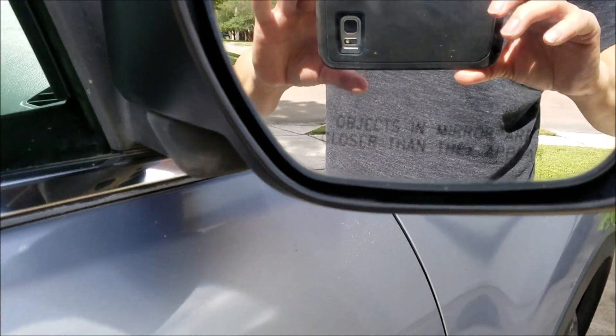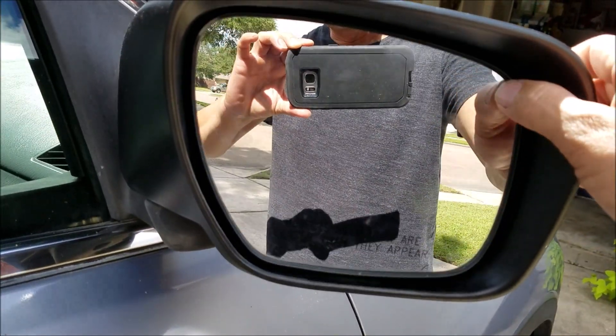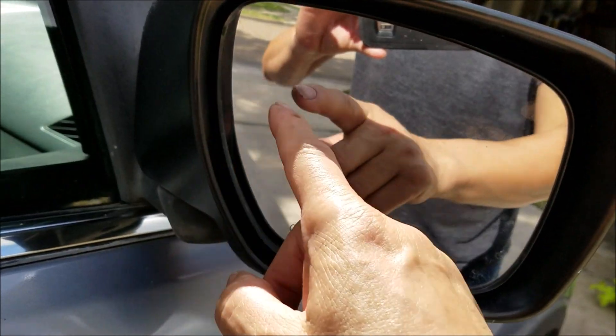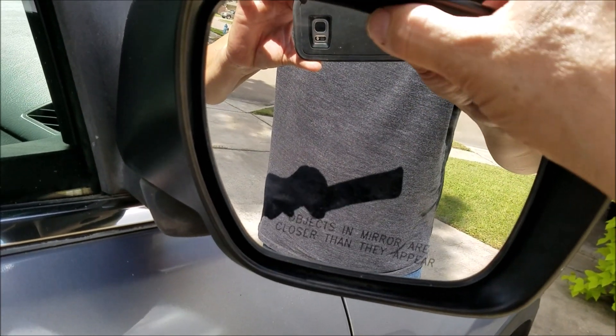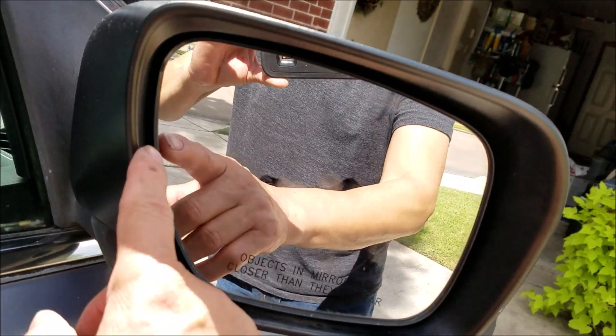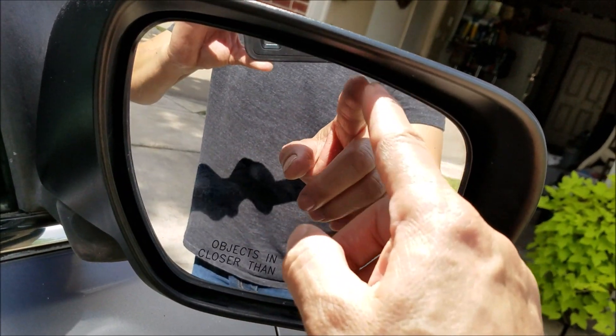It feels like I snapped it in good. It's moving so easily though — I thought I was going to hear clicking noises when it goes from side to side, but it's not making any noises.